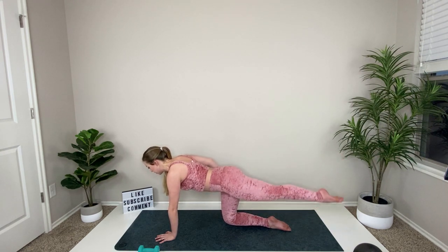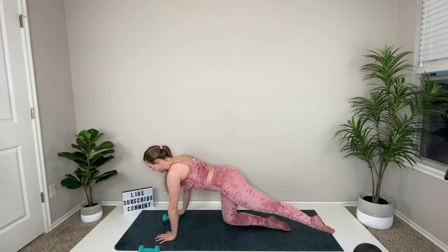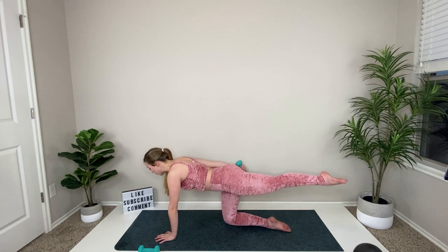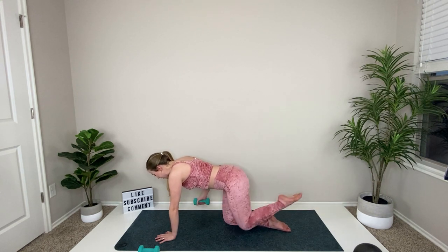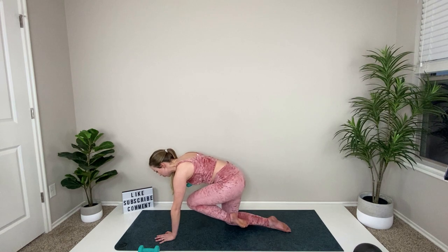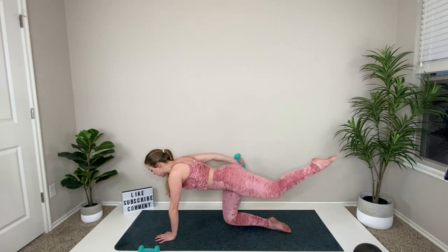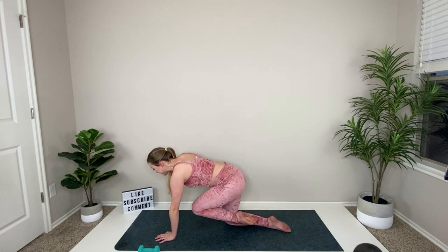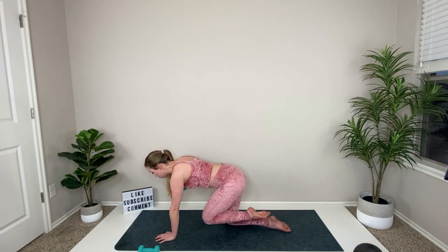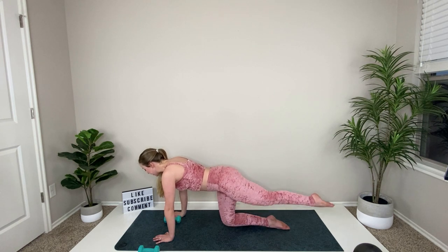Lift and hold, then pulse your leg and pulse the hand. If this is too much, you can place both hands on the floor, ditch the weight, and just focus on your back leg. We're going to bend and pull the knee in, pull the weight in, and extend — reach, reach. Keep that elbow lifted, extending your toes long, look straight down at the floor.